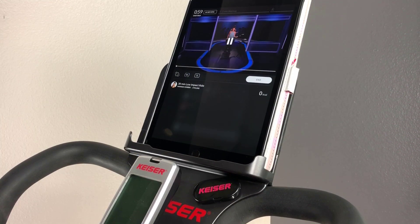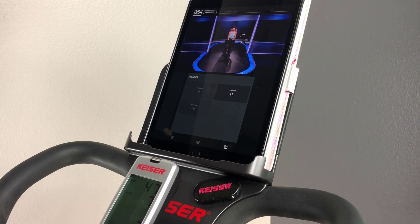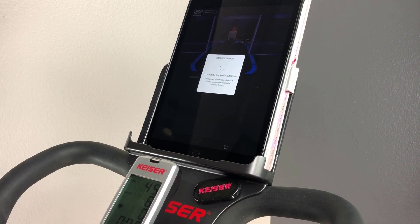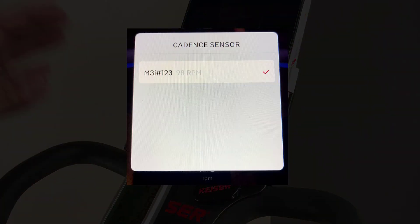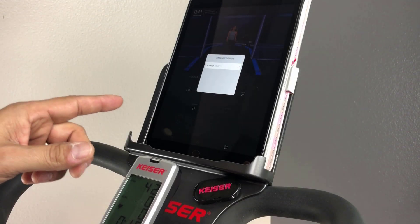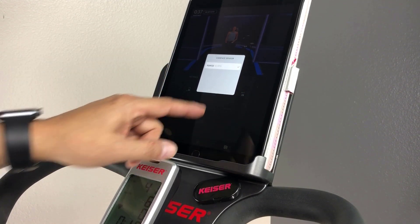As you cycle during warm-up, search and connect to the converter in the Metrics tab. Cadence is the supported profile here, so tap Cadence. Your converter will be identified as M3i, pound or number sign, followed by your M3i's number ID. Here, we've automatically connected. If it's not checked as connected, go ahead and tap to connect.